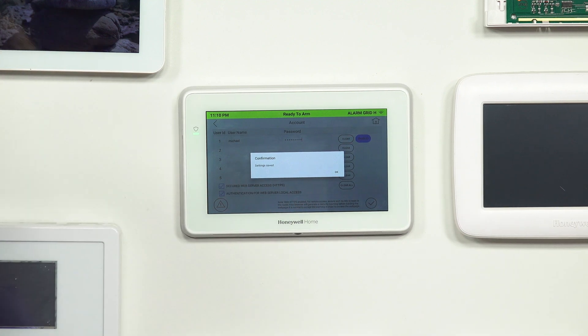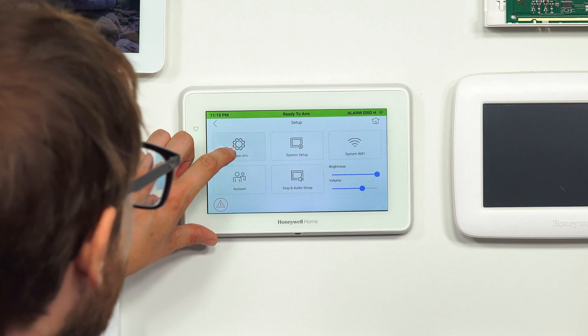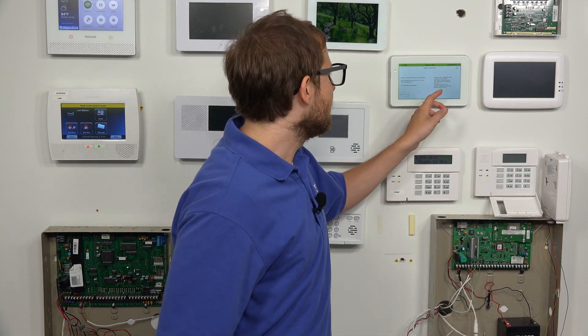Then we're going to press the Save button down here in the bottom right. You see we get Confirmed, Settings Saved. So now I'm going to go into System Info and take note of the IP address, because we're going to use that when we access it through the web browser. Now that I have the IP address and I've created the username and password, I'm actually going to go on a tablet and show you what it looks like when we log into it.